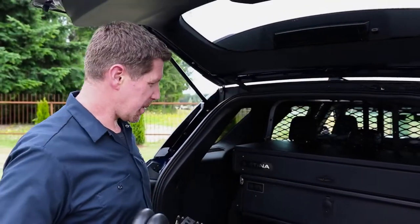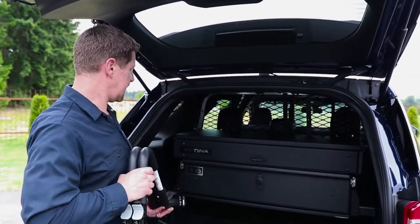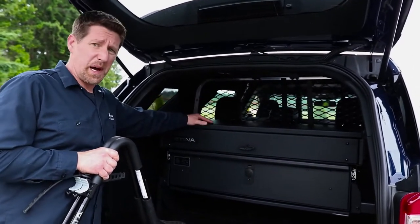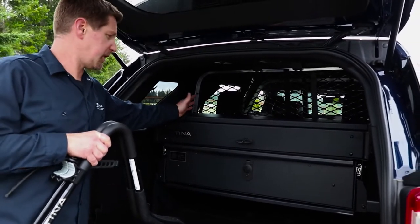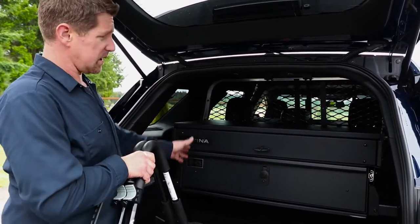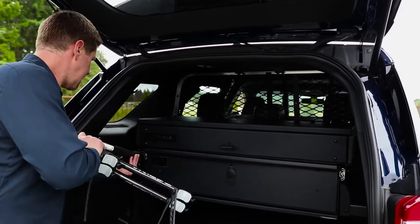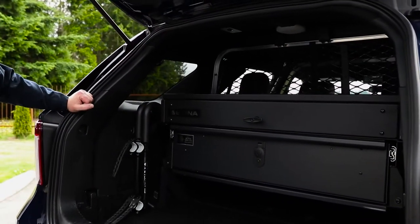We're back in the cargo area of our 2020 Ford Interceptor utility. A lot of you guys are going to have a cargo box — it's a great spot to put the bike rack also. If your box is full of stuff, you can also store it underneath the box, on top of the box with some bungees, and there's plenty of room on the side here to store it as well.